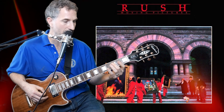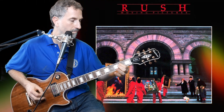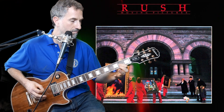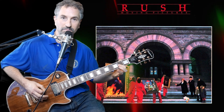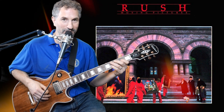Then I pick up on the third fret of the D using my middle finger. Then I pick down on the second fret of the D using my pointer finger. And I pick down on the fourth fret of the A. The second time you repeat it, you do the same thing except you add this annoying little note.